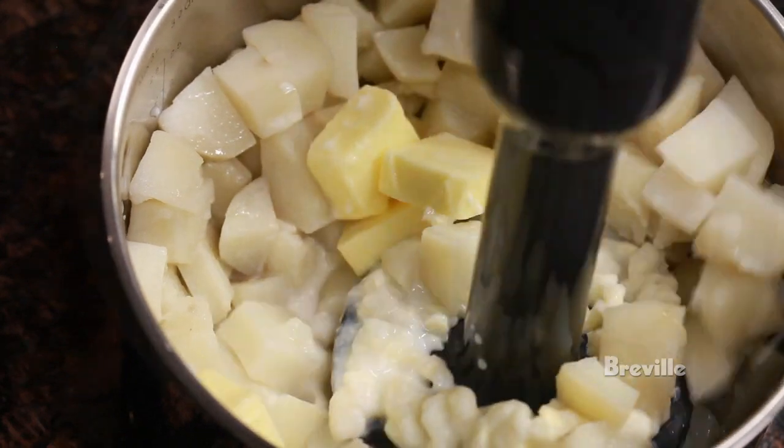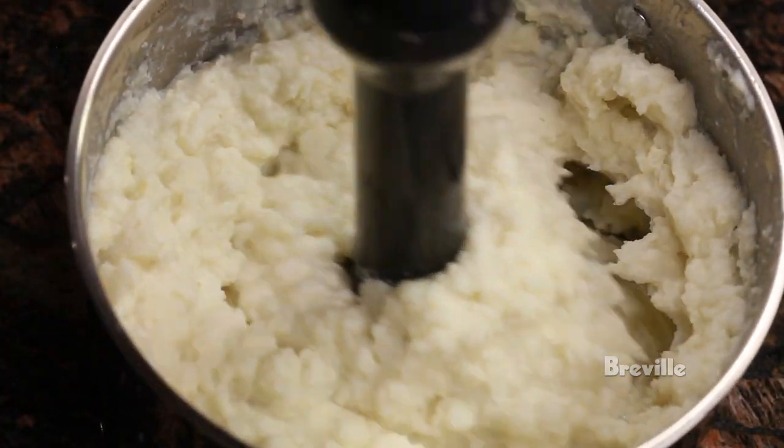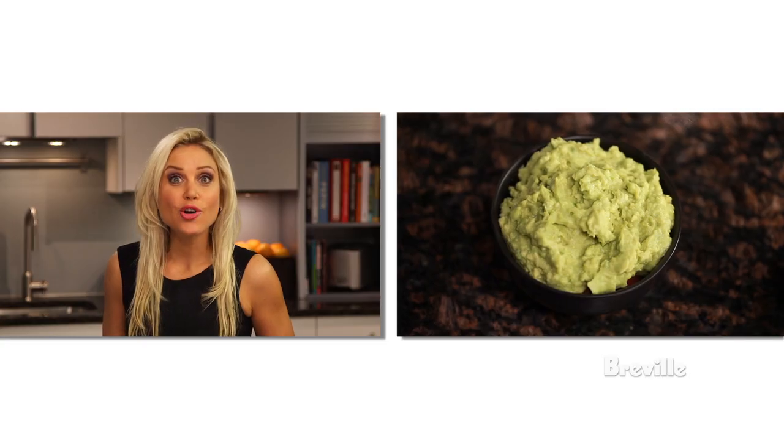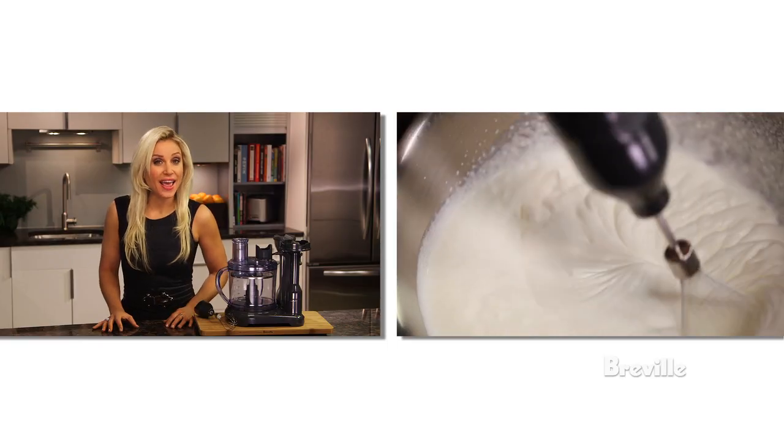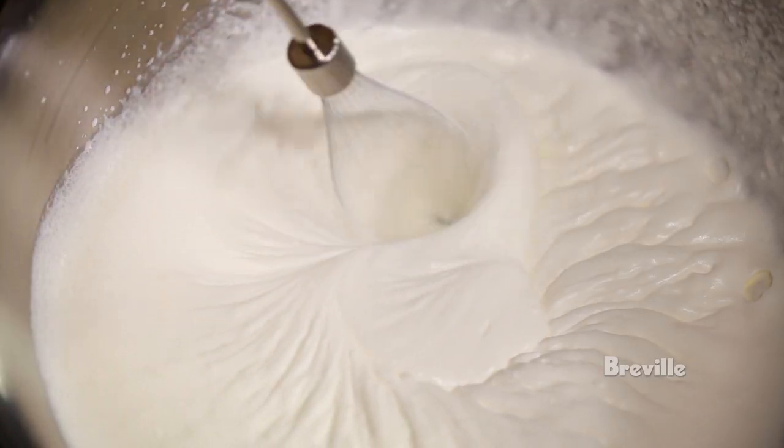Use a high speed and mash your potatoes to your favourite consistency. You can even make creamy guacamole or a baby food dessert. Use the whisk attachment to effortlessly incorporate air into mixtures for egg whites and cream.